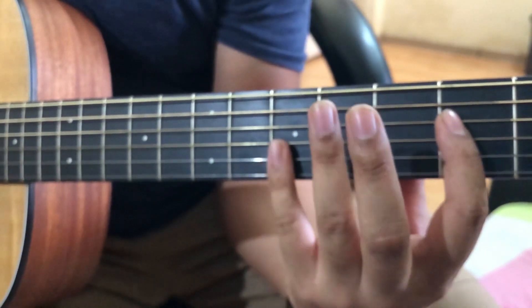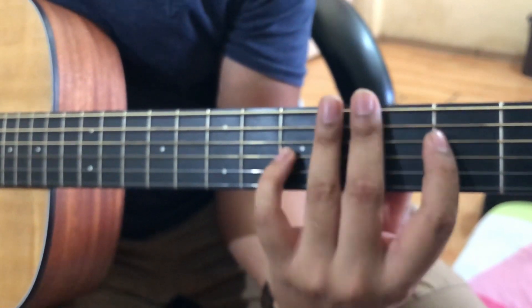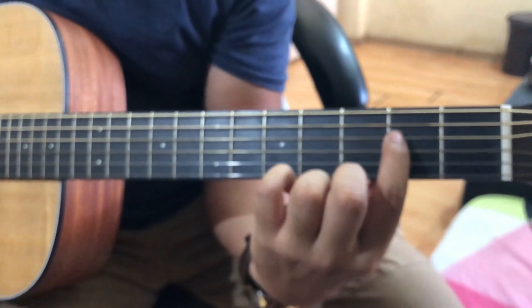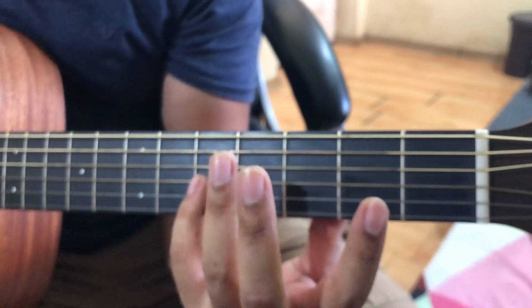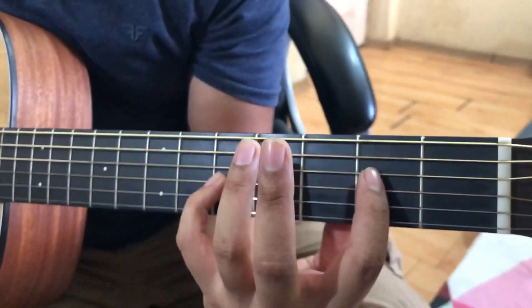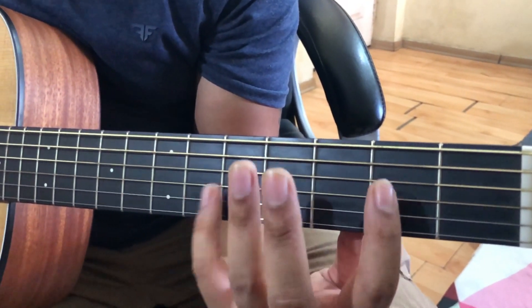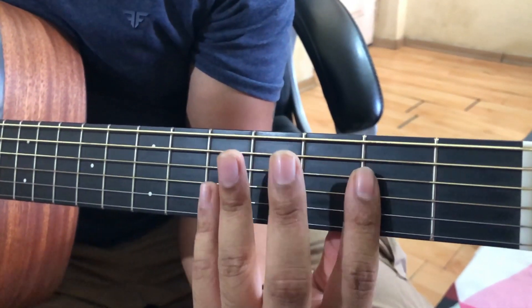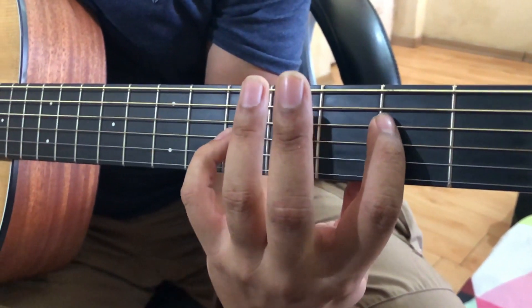The first chord is A minor. I place my first finger on the fourth string second fret and fifth finger on the third string fifth fret. Let's first notice the chords.